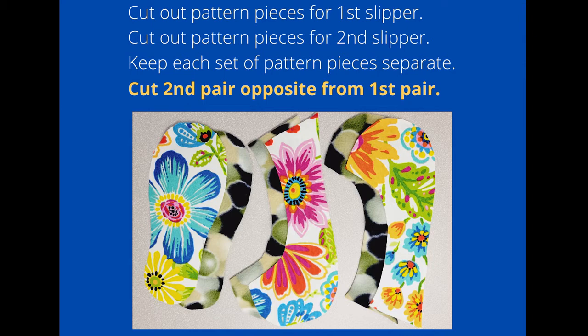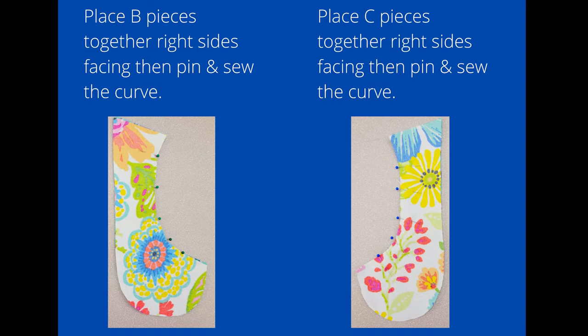Place the outer and inner fabrics of the B pieces right sides together, pin those along the curve, and sew with a quarter-inch seam. Do the same thing for the fabric of the C pieces, pinning them right sides together along the curve and sewing with a quarter-inch seam allowance.